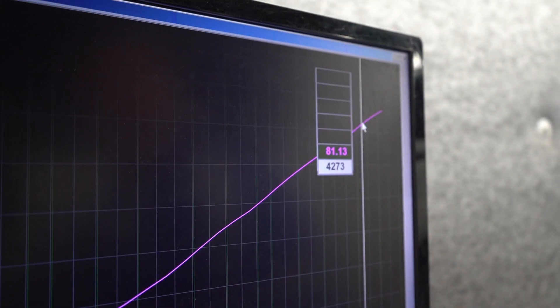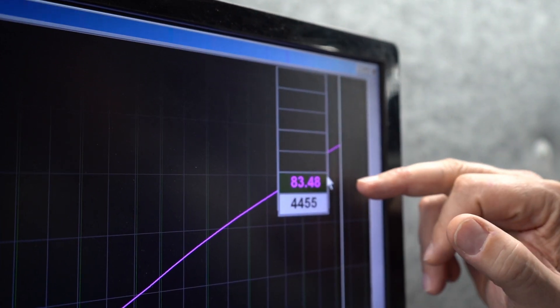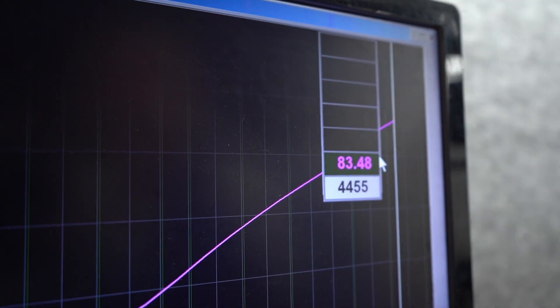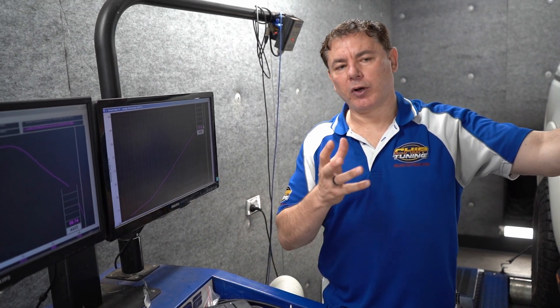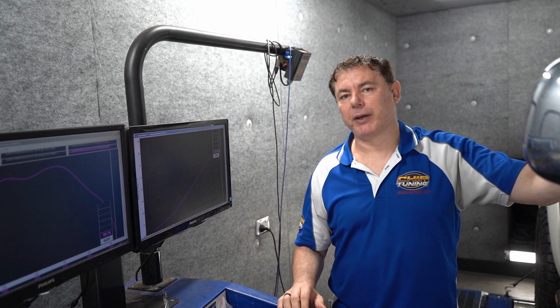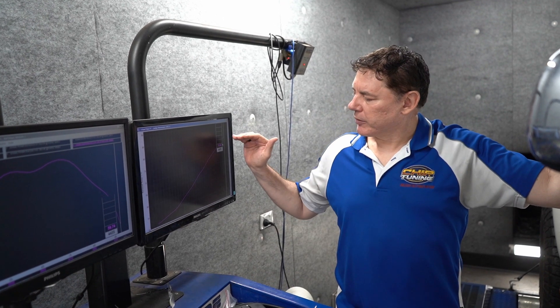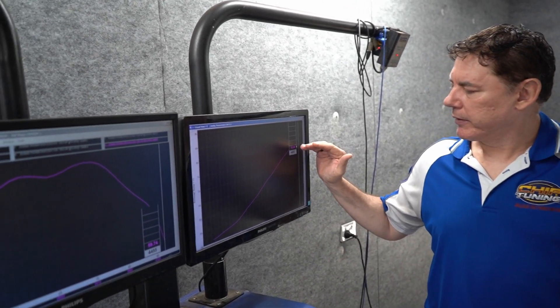Getting all the way to the top at around 4,500 RPM, we're at 83 to 84 degrees Celsius. That's really hot for an intake air temperature. So the whole idea of today's video is the fitment of a front mount intercooler on this Hilux, and we expect to see back-to-back comparisons of this intake air temp coming down substantially.